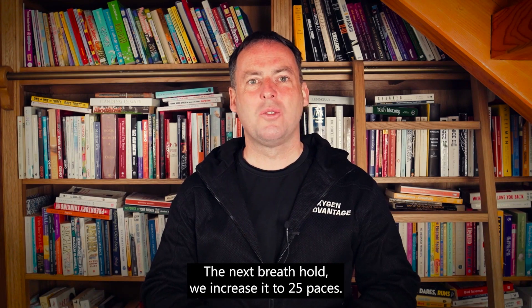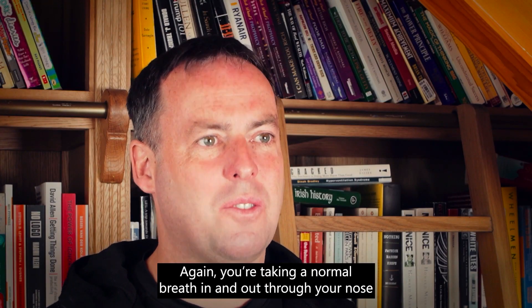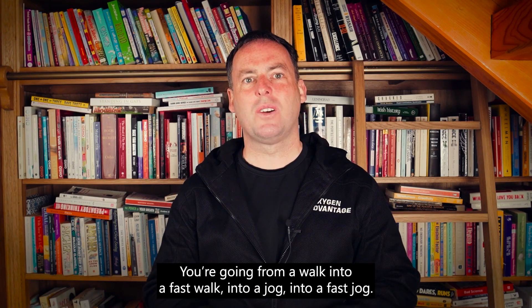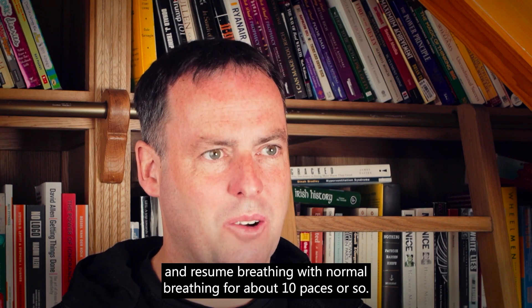The next breath hold, we increase it to 25 paces. Take a normal breath in and out through your nose and hold your breath for 25 paces. Go from a walk into a fast walk into a jog into a fast jog, keeping relaxed in the body, then resume normal breathing for about 10 paces.